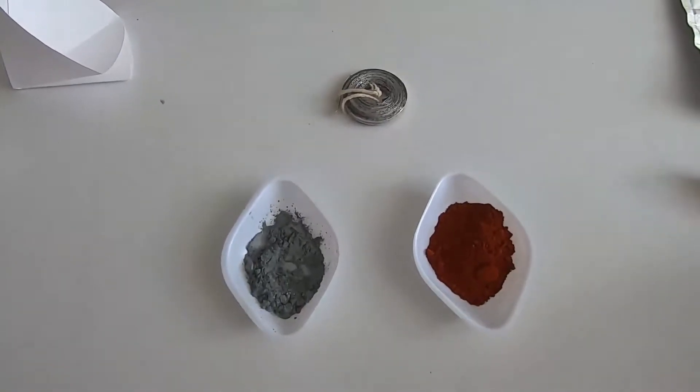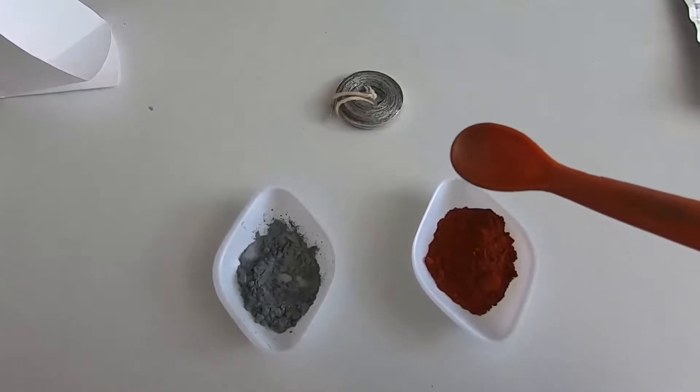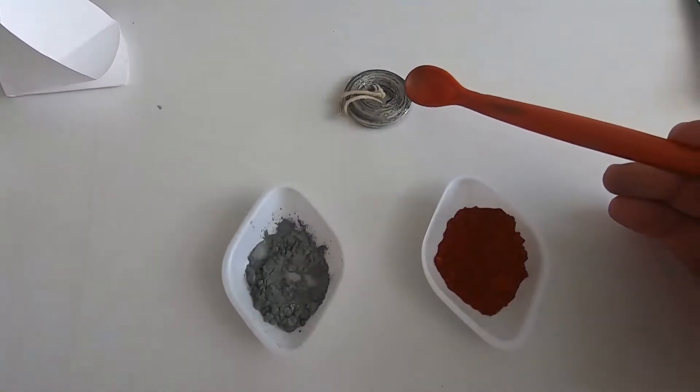This experiment is called the thermite reaction. This red substance is iron oxide, the silvery grey is aluminium, and here we have some magnesium.